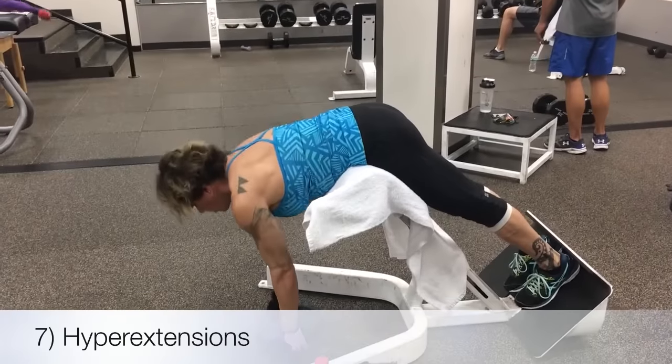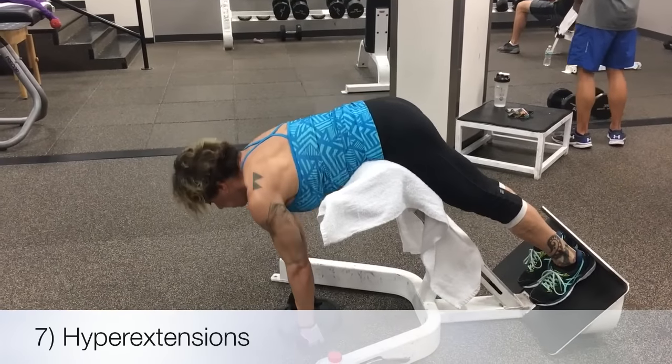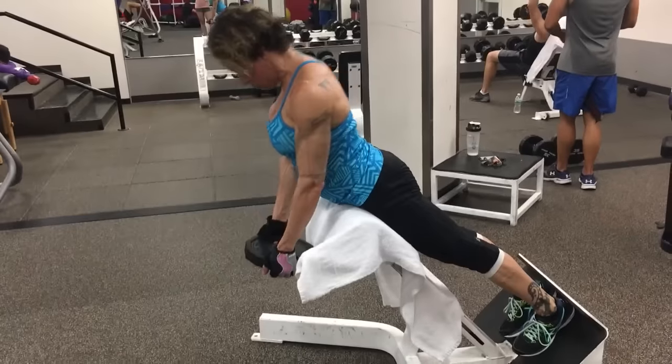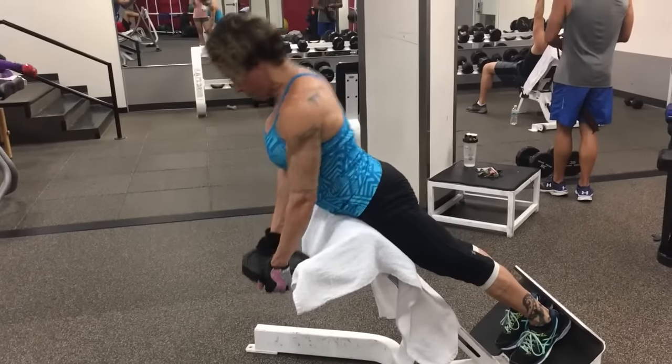Lastly, we ended our workout doing a little bit of work on our lower backs with the lower back extension. Mylene likes to let the plate hang so you don't cheat. And remember, do not hyper over-extend.